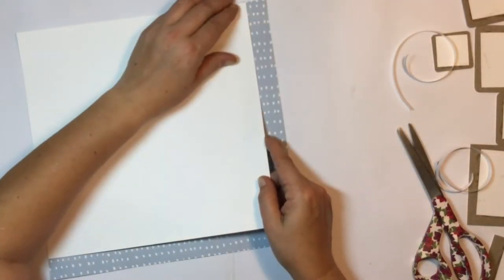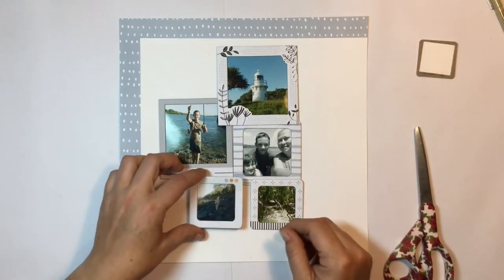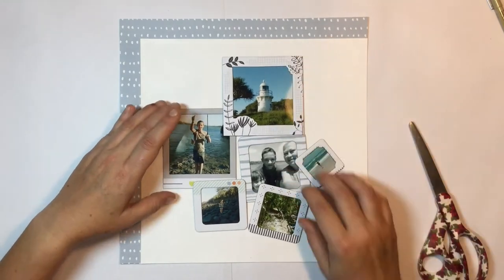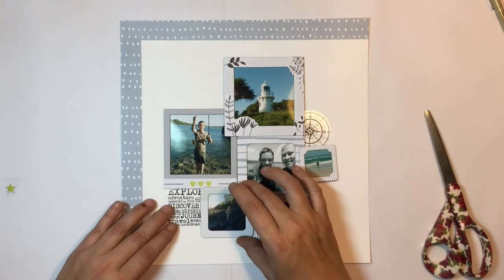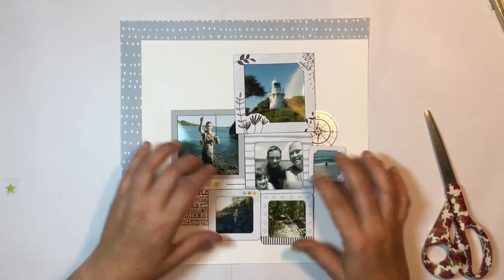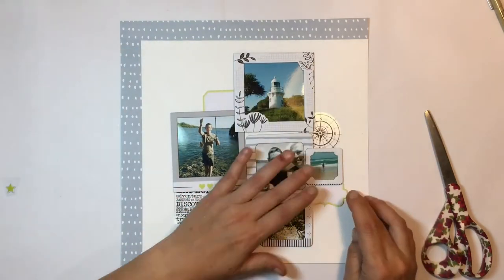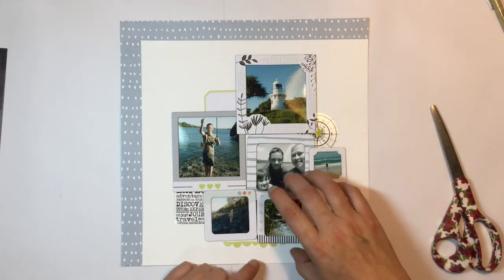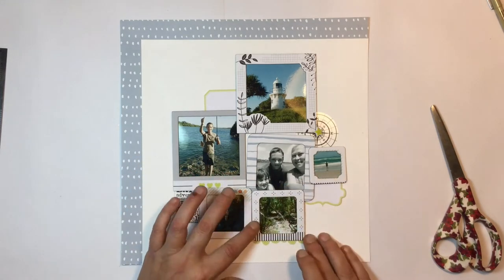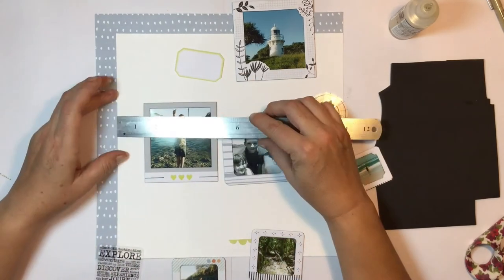Everything's stuck down and I'm just going to build my layout — fussing about to roughly get the frames how I want them in the middle of the white cardstock. I pulled out those transparencies from the embellishment pack we got from Kaisercraft — they went perfect with this layout because this is about our holiday we took at Christmas. I also pulled out some of the exclusive die cuts, and the photo frame with my son has three hearts on it with a pop of yellow.